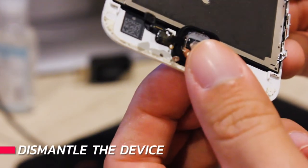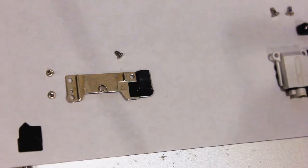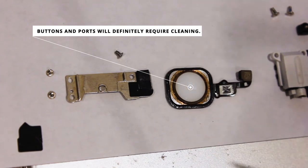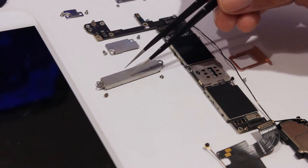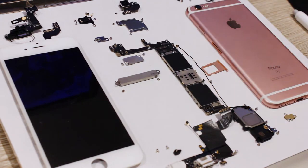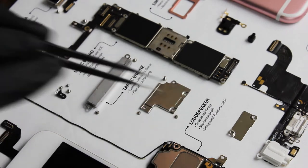Disassemble the device to the desired amount. Depending on your desired layout, you may only wish to include some of the internal components. You may also want to clean each component as it is removed so that it's ready for immediate display. Lay out each component on paper or a surface that's the approximate size of the shadow box to be used. Arrange the components to your aesthetic taste. We recommend not including the battery for safety reasons.